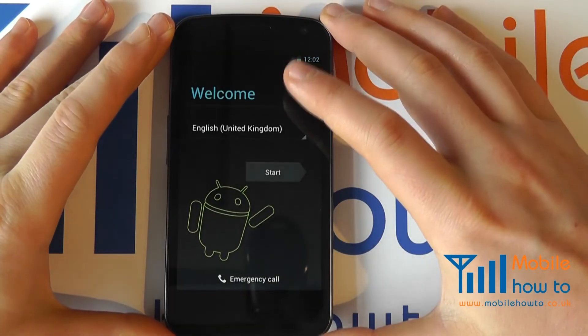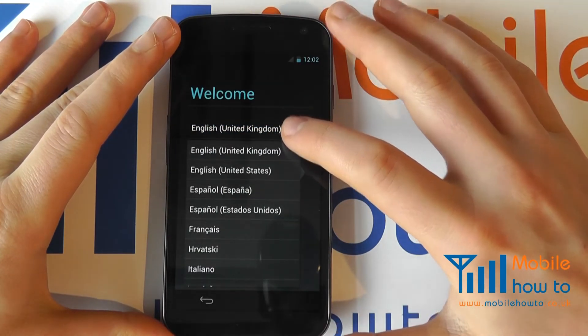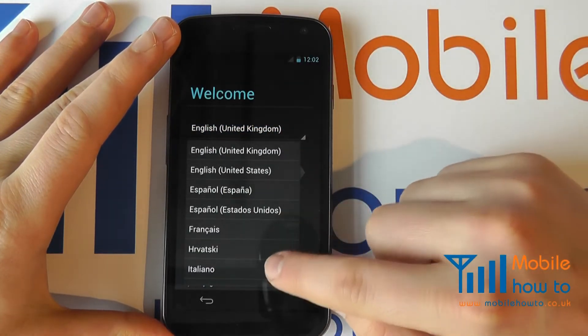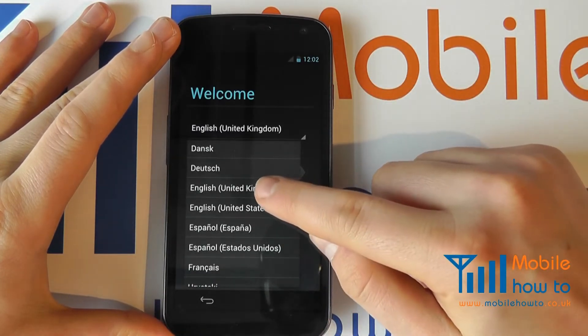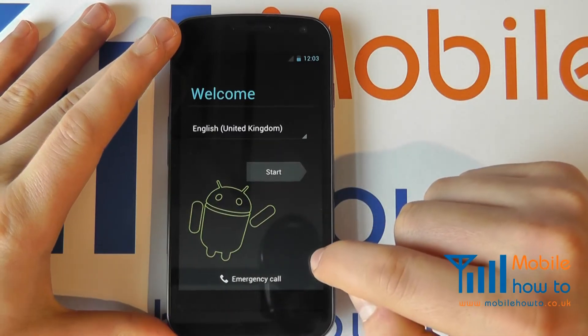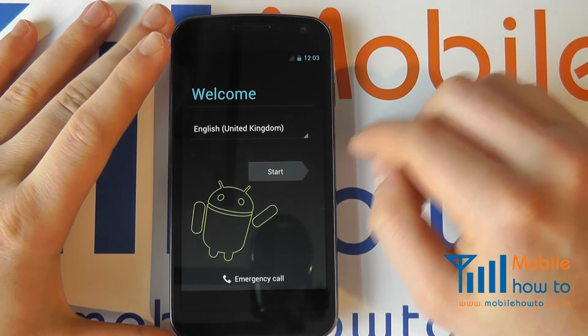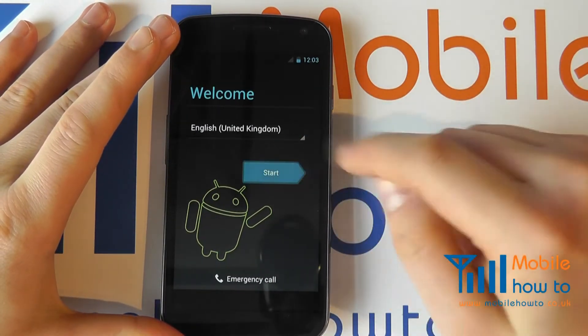Here we are at the welcome screen. We have the option to change the language should we choose — if you choose a language the welcome screen language will change. We will stick with English. We also have the option to go straight to the dialer to make an emergency call, but we will proceed with the setup process and click Start.